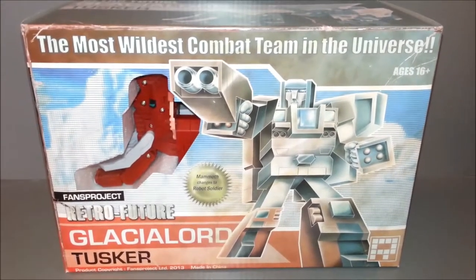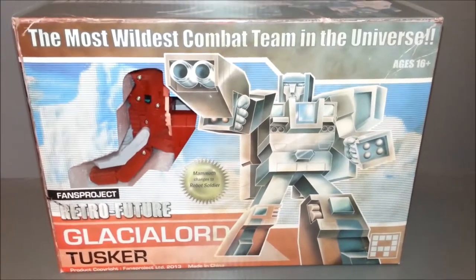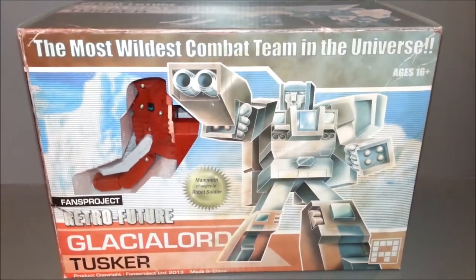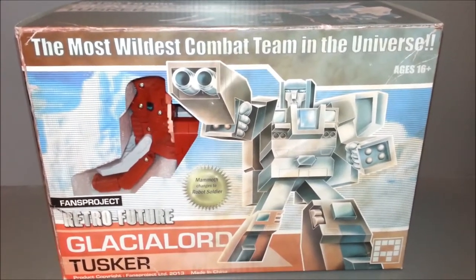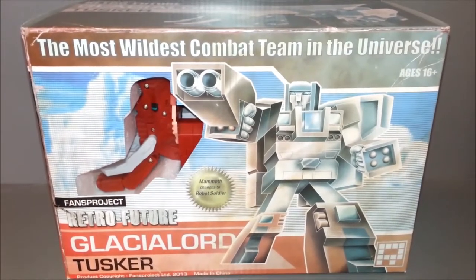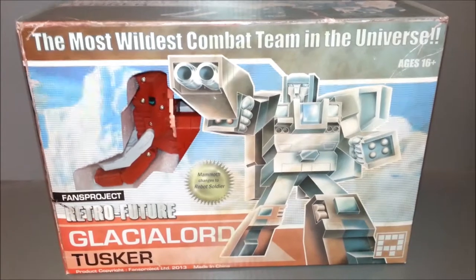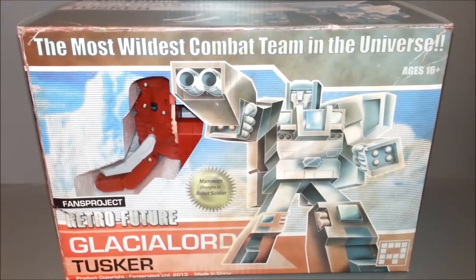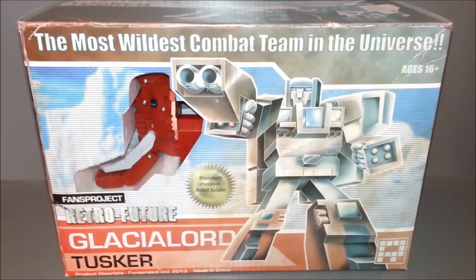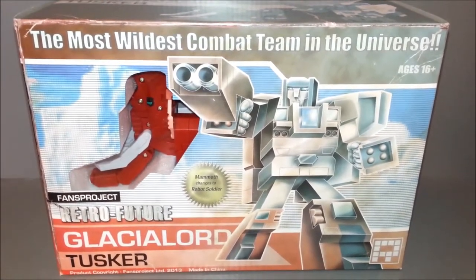And this is Tusker, the leader of the team and obviously the largest one. He is the main body that the others go to. If you don't know what this set is, it's an homage to the G1 Transformers combiners. It kind of picks up where the Headmasters and Targetmasters kind of left off. And you get these little Beastmaster guys. It's really just kind of a lost combiner set from the G1 era.